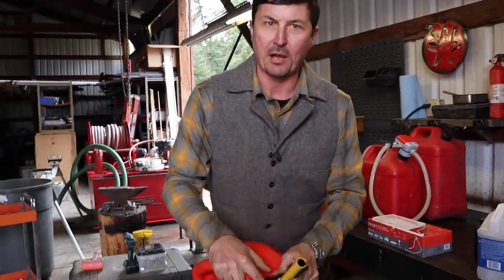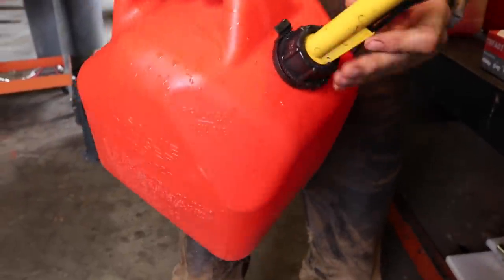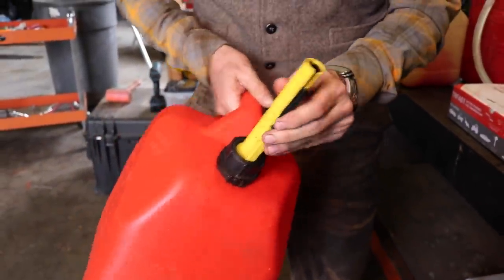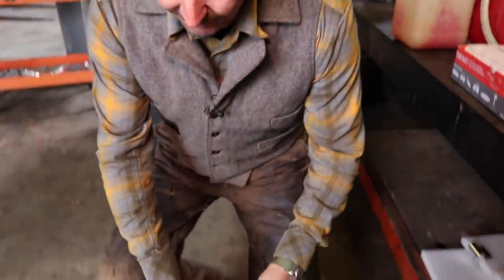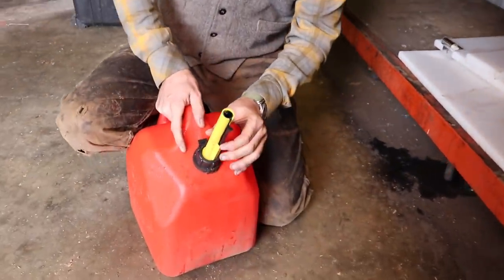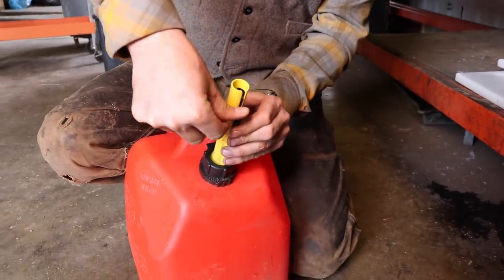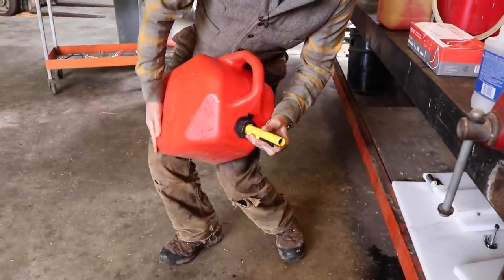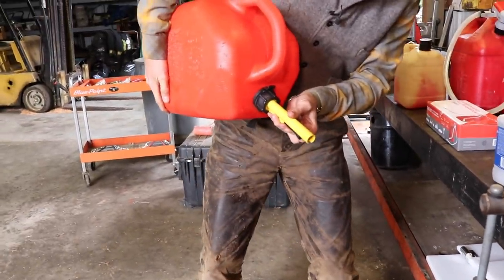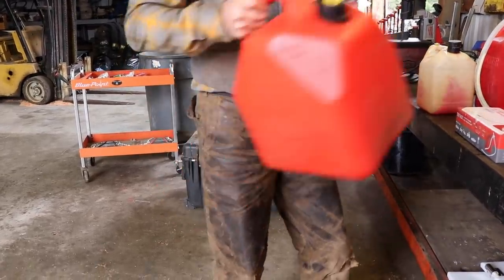Come in here close, Brian. I want to show you how ridiculous these things are. To operate one of these cans — this specific one — it takes almost three hands. First off, you have to put it on the ground, push this thing, and push this down, so it takes two hands. Then you have to try to support this with a finger, all the while getting this up here, supporting it, getting up into your car or whatever, and then as soon as you do that, the thing comes off and it doesn't work anymore.